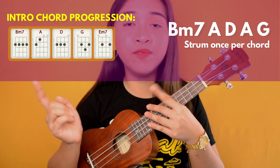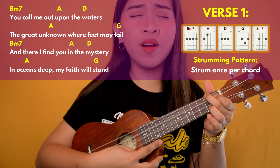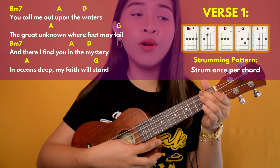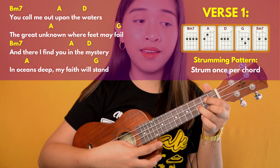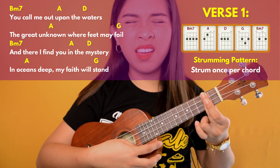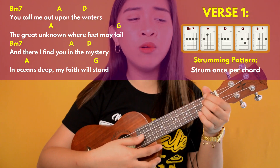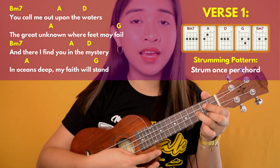So that's the intro. Let's move on to the next part of the song. Verse 1: 'You call me out upon the waters, the great unknown, where feet may fail. And there I find you in the mystery, in oceans deep, my faith will stand.' Basically, what we did in the verse is the same as the intro — same chord progression.